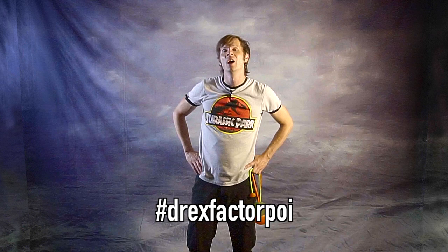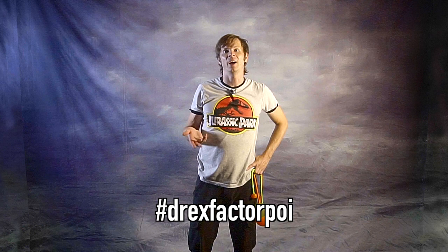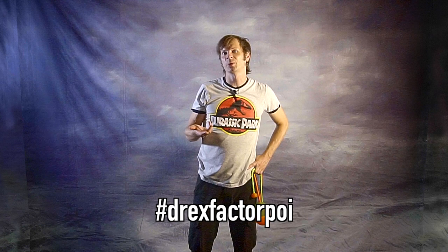Alright, so this is a funky one but I still want to see your version of it. Please post a video of yourself doing this combo with whatever tool feels like a good fit on Instagram, and make sure to use the DrexFactorPoi hashtag or tag me — I am DrexFactor on Instagram. If you add it to your stories make sure to tag me and I can copy your video and post it into my own stories so all of my followers can see your hard work.